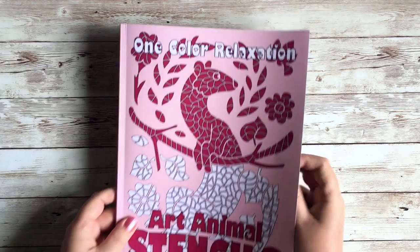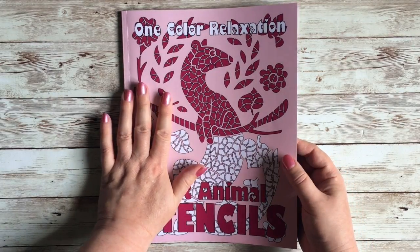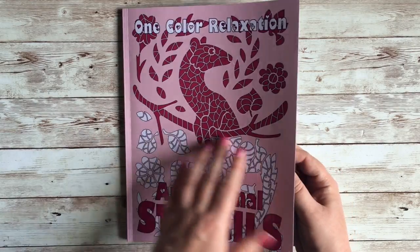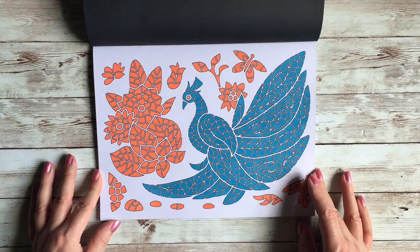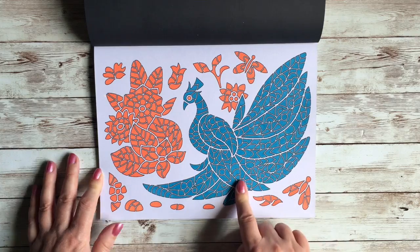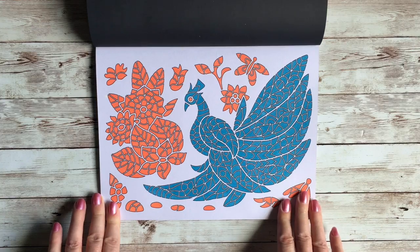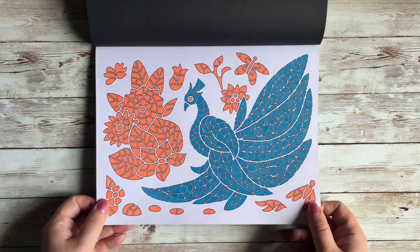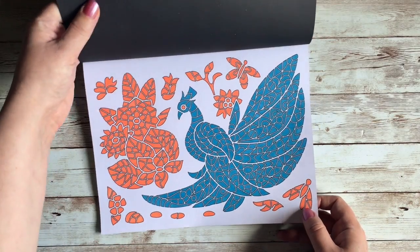Then I did a quick one from One Color Relaxation — though I never do them in one color, I usually do two for a bit more variation. This month I did teal blue with orange, which is a really nice complementary color combo. Still nice and simple even with two colors. I really like how that one turned out — I do these when I want to chill out.